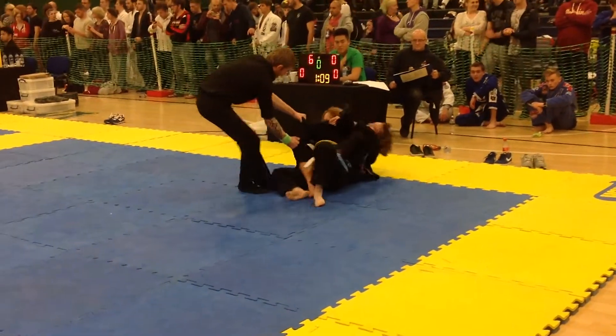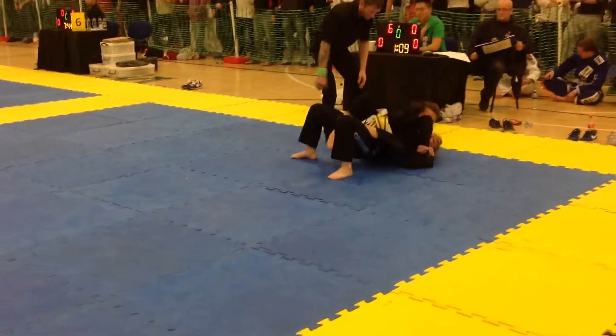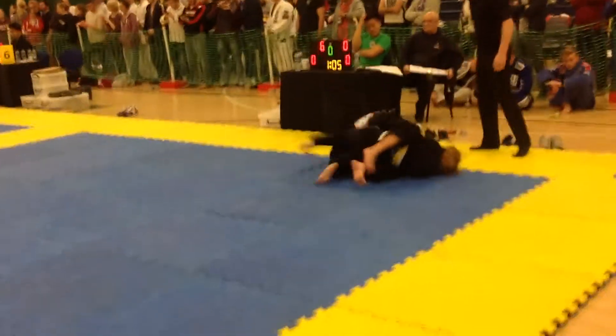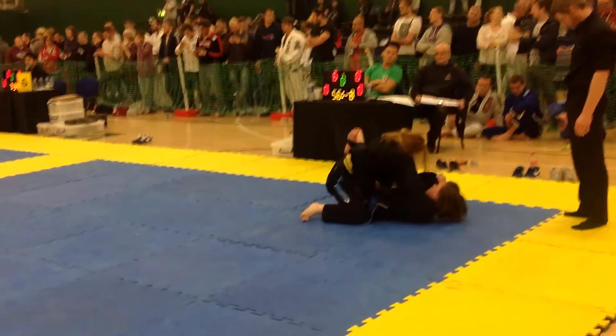Look for a sweep! Choke! Choke Bailey! Don't give it up! Up! High guard! High guard! High guard Bailey!